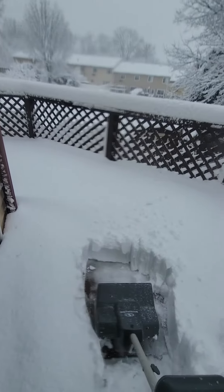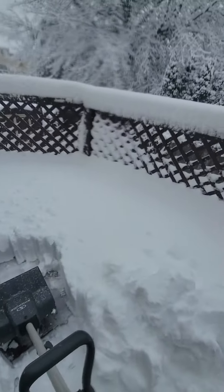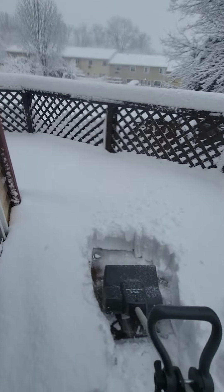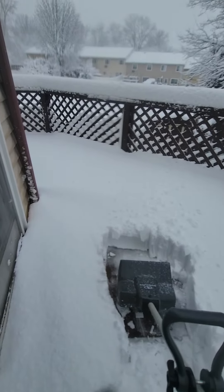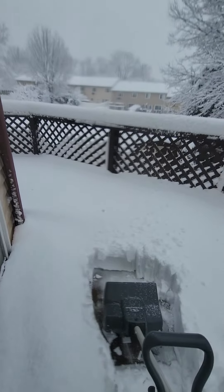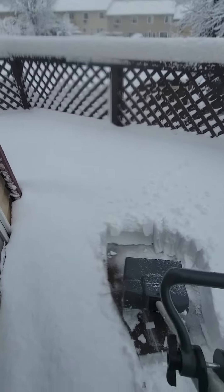If I could tell anybody wanting to buy one of these, a tip is never — and I mean never — throw the snow in the direction that the wind is blowing, because you're going to get snow back in your face.